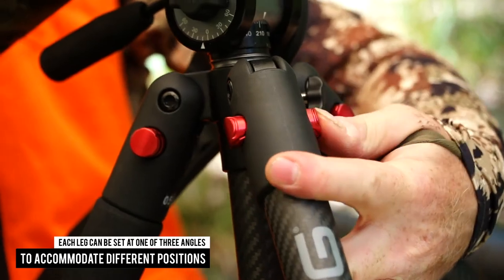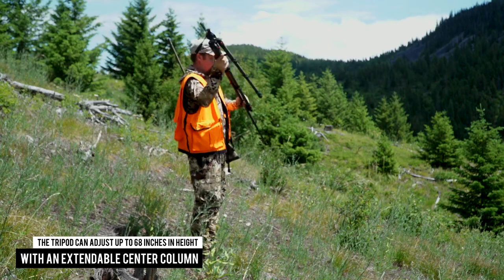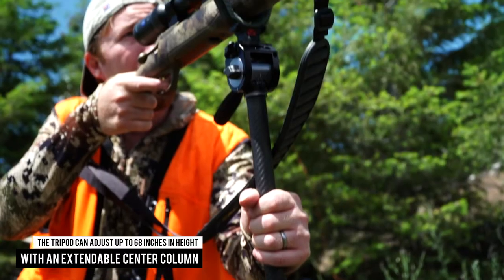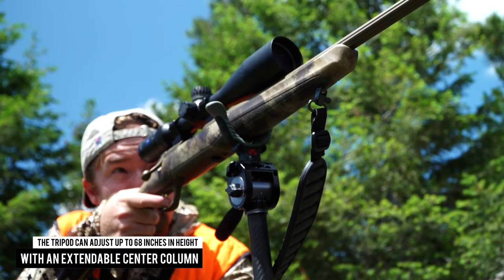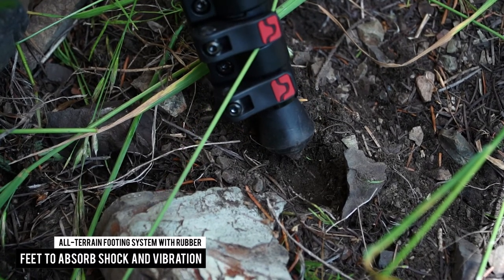Each leg can be set at one of three angles to accommodate different positions depending on terrain. The tripod adjusts up to 68 inches in height with an extendable center column. For ultimate traction, the base of the legs features the all-terrain footing system.